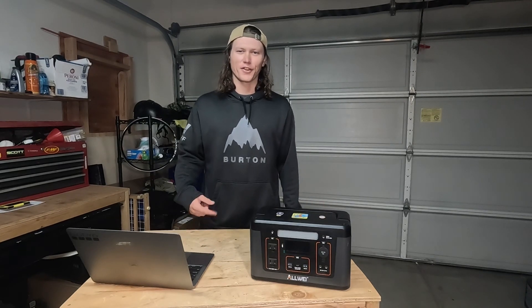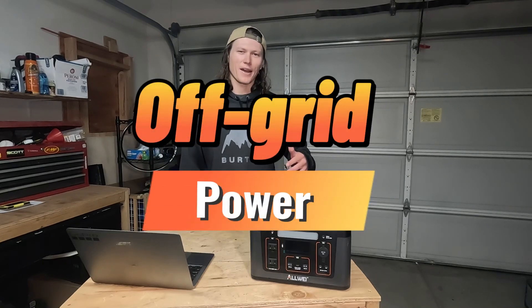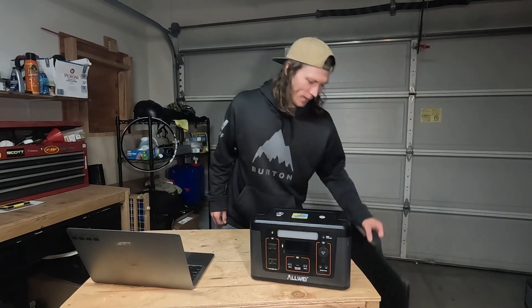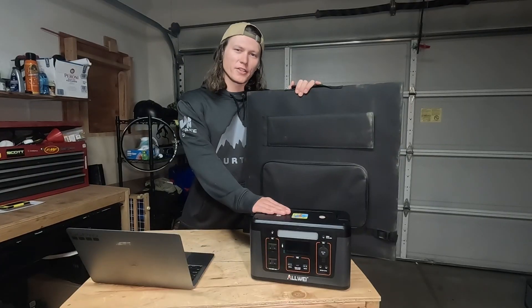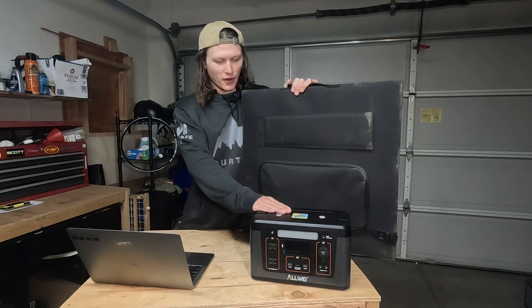Welcome back to the channel. If you're new here, this is Camping with Shane. In today's video, we're going to be going over some off-grid power — super easy, no setup required. So let's jump into it. We've got to start somewhere with a portable power station, and this is what's going to be providing our power.